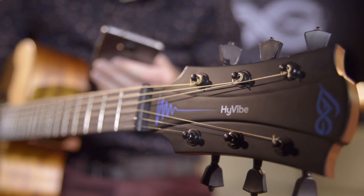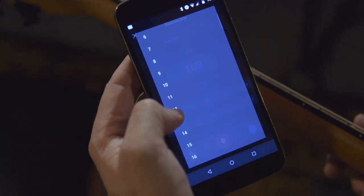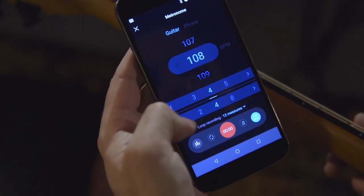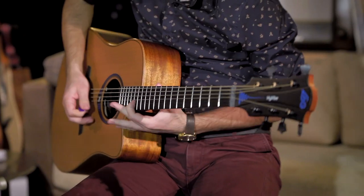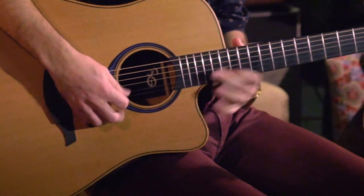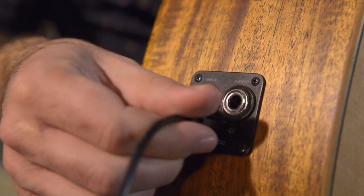To activate the looper with the app, press the loop button located on the bottom tray, then press the record button on the bottom tray. The recording will be saved from the HiVibe system's memory in the guitar and you can retrieve it by connecting the guitar to your computer with the USB-C cable.